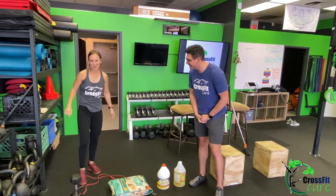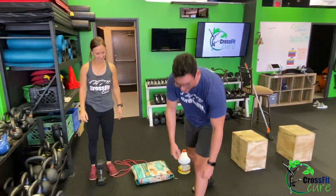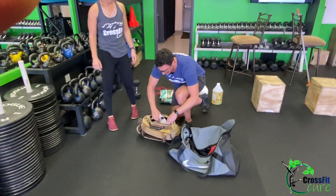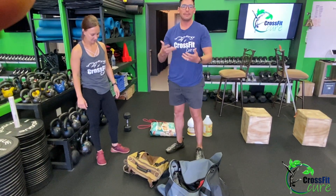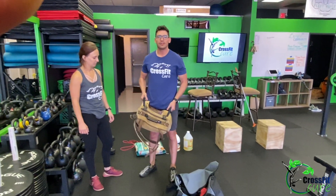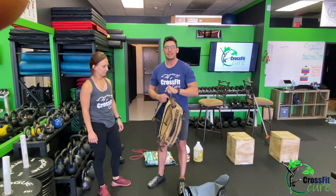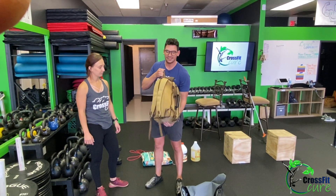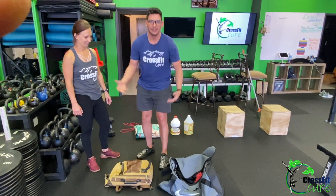If you need something heavier, most of us have backpacks. I just went through the office and filled this up with my water bottle, some books, and some cans of seltzer water — just wrap it up in a towel. In about 30 seconds I was able to fill this with 25 pounds worth of stuff. If you're going to use this, just make sure you keep it tight so that everything stays together, especially if you're going up overhead. Wrap everything in a towel in there.